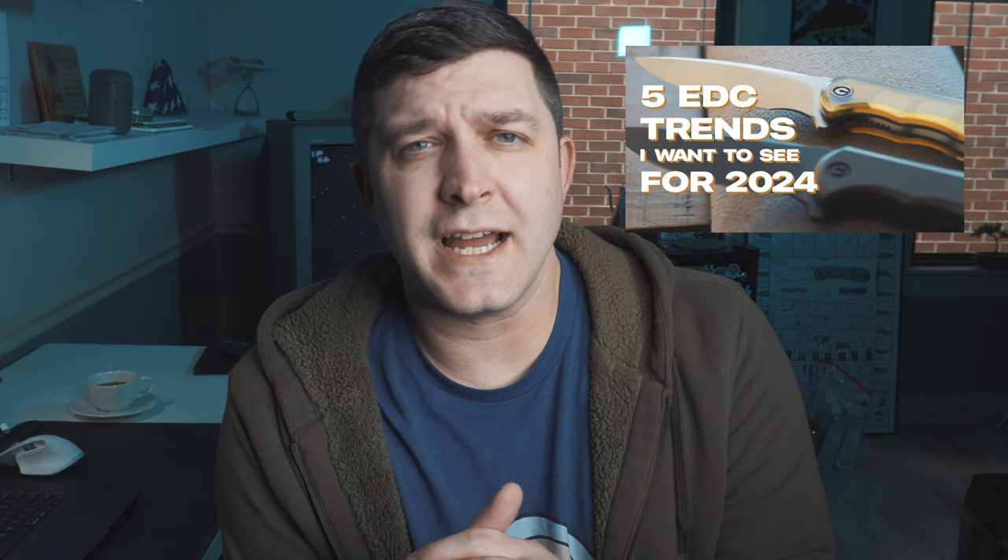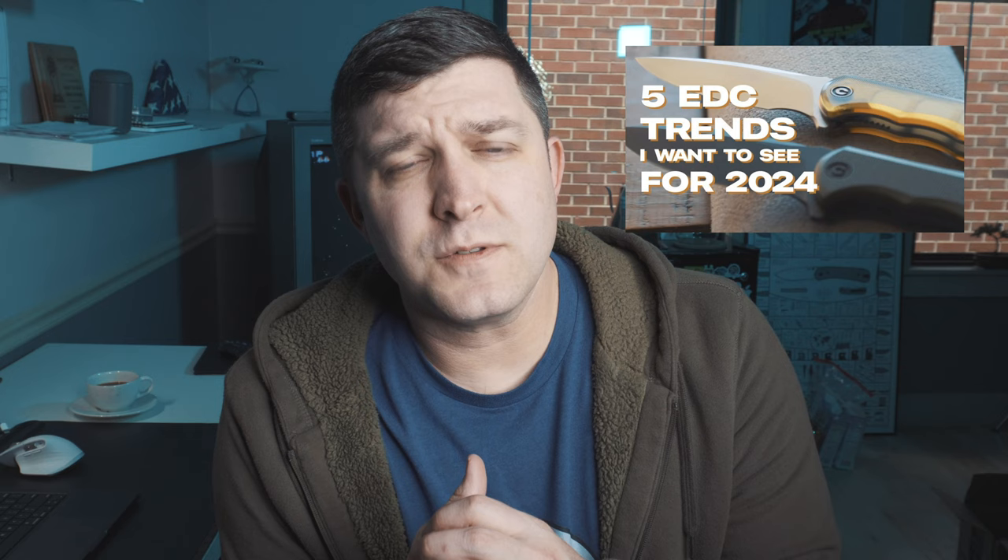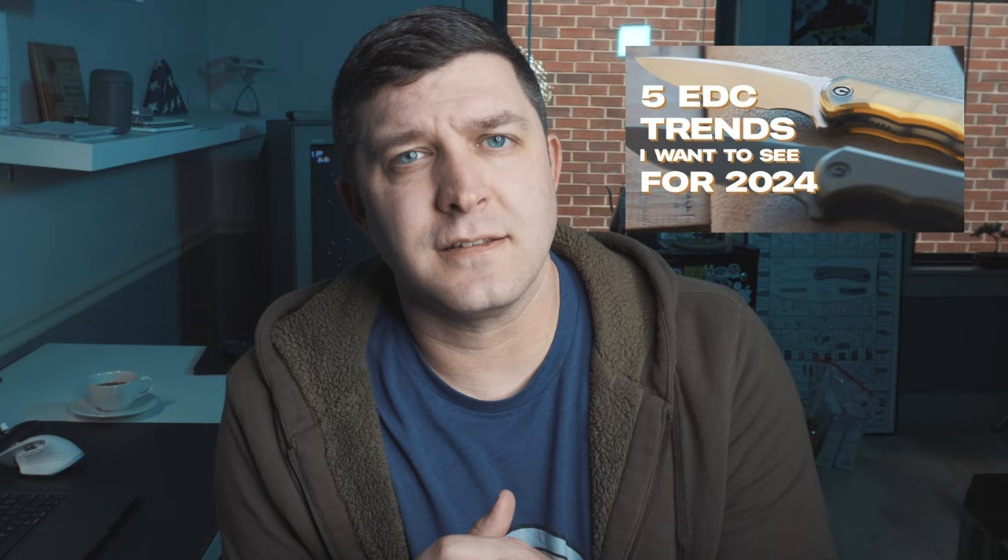I also wanted to thank you for all of your suggestions on my 2024 trends video. I talked about some trends I expect to see in 2024 and you had a bunch of suggestions for videos. I'm not short on ideas, but you really helped out a lot with some great ideas, so thank you. Okay, that's it — back to the video.